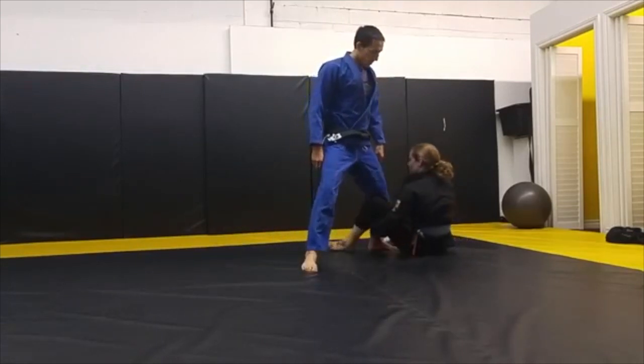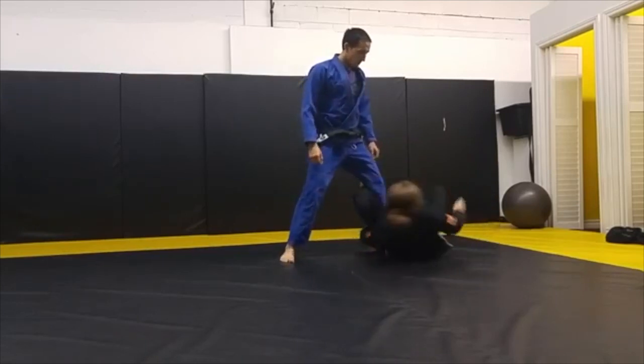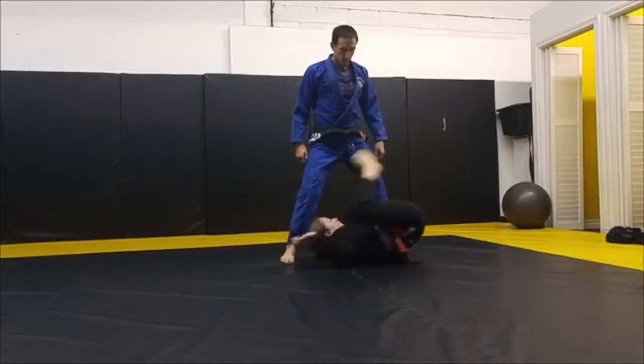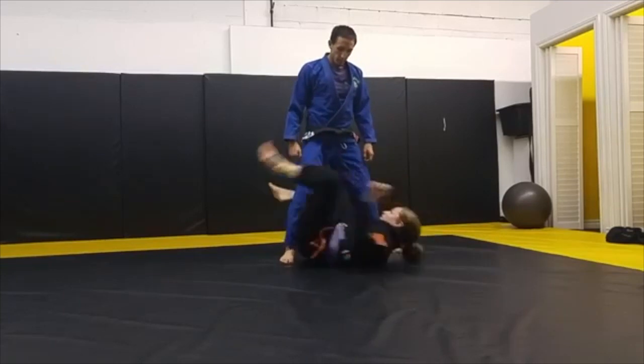Around. All the way. At the end, we put the De La Hiva. Reverse. All the way. Right into the position. All the way. Right into the position. All the way.